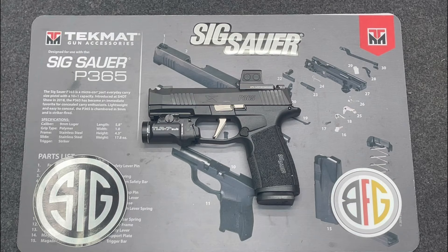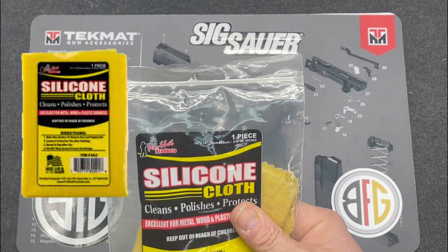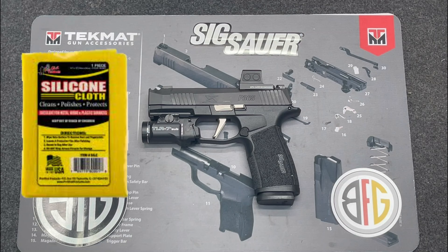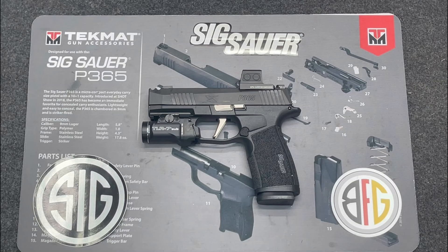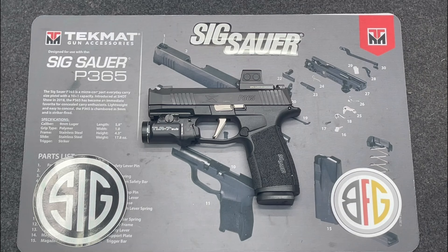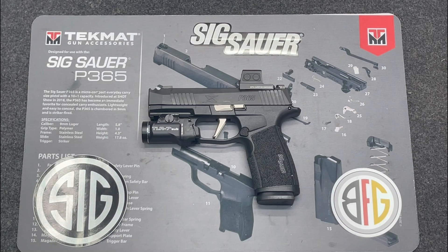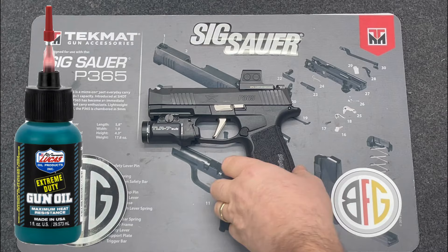I recommend keeping a silicone cloth at your safe — I have a couple on my bench and a couple in my safe. When I get home I wipe it down with the silicone cloth and keep it in a sealed bag so it stays in good condition. If you don't have silicone, you can use a Tupperware with a sealed ring, a microfiber rag, and something like CLP Extreme Duty spray for anti-corrosion protection.